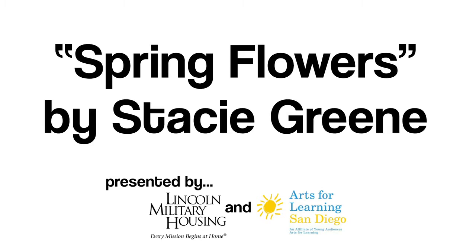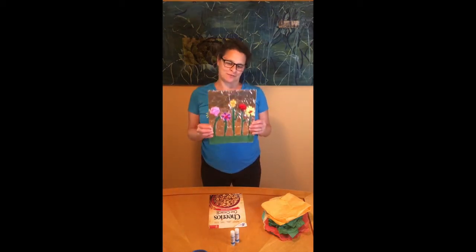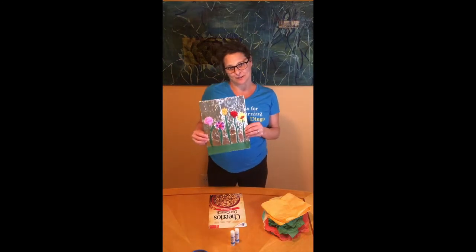Today's art is a hands-on demonstration, so please take a moment to gather some craft supplies and join us when you are ready. Hello, I'm Stacey Green, a teaching artist with Arts for Learning, and I'm excited to show you how to make a spring flower picture out of things you might have around your household.